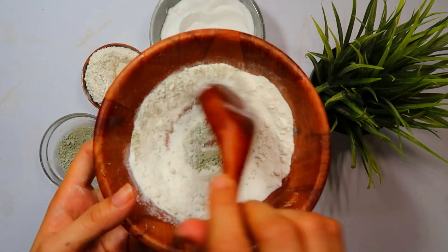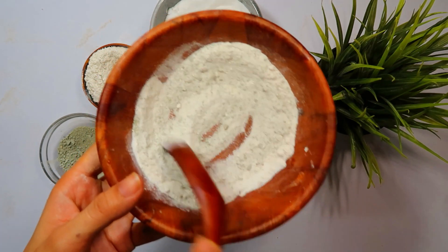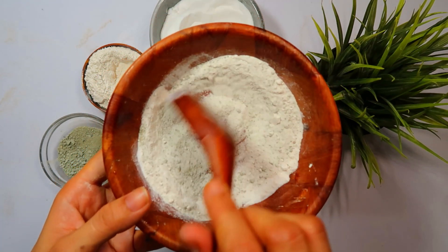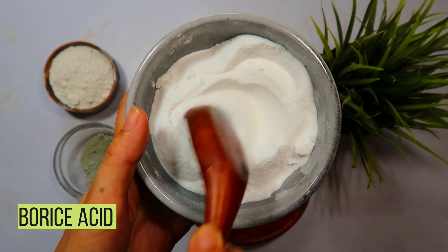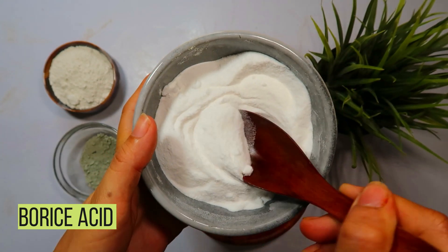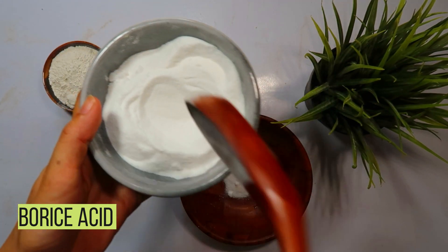Are you dealing with a heavy cockroach infestation in your kitchen and want to get rid of them quickly and permanently? In today's video, we'll guide you through a DIY solution using boric acid, powdered sugar, and bay leaves powder. Welcome back to another informative episode.